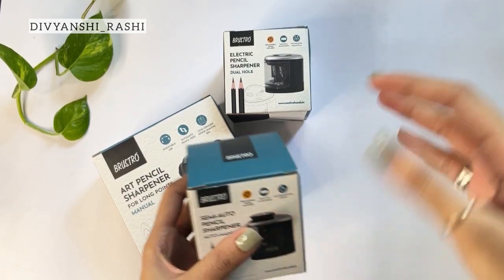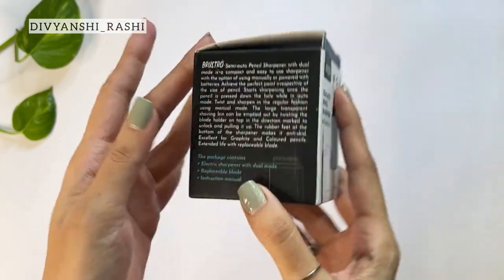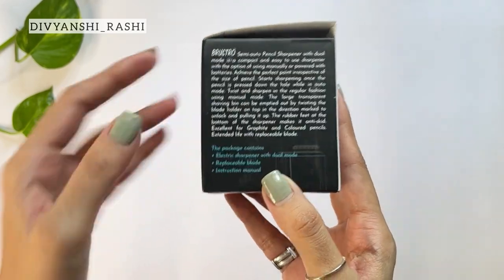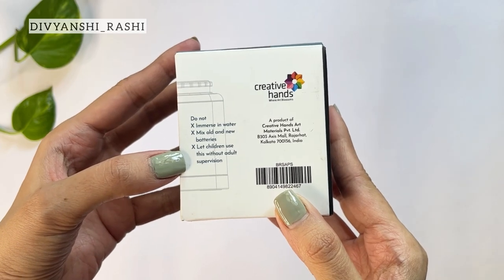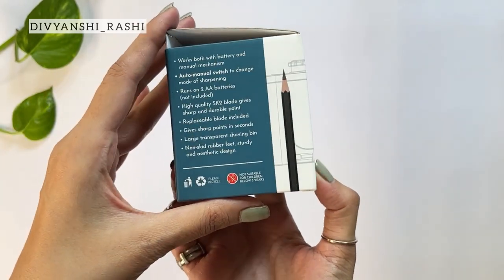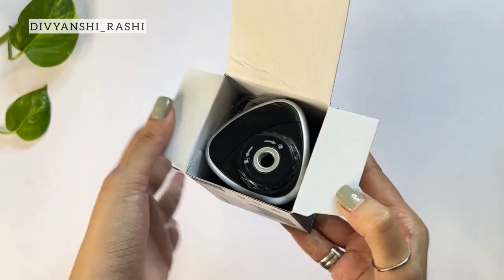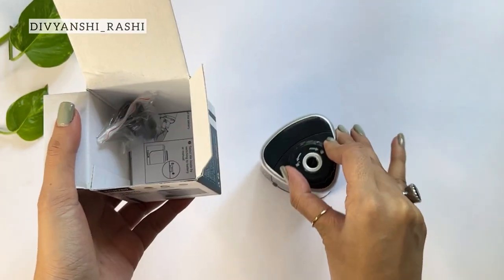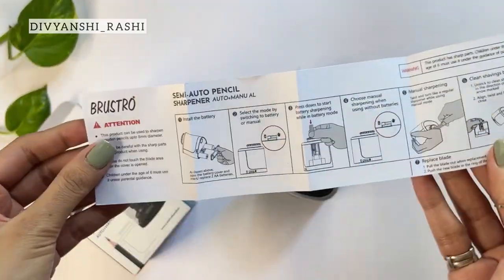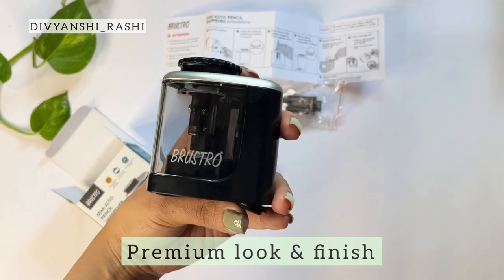Let's cover these all one by one, starting with the semi-auto pencil sharpener, which has a replaceable blade, runs on two AA batteries, and has a tab to switch modes. The packaging gives you information on the features of the product and some don'ts. The sharpener is compact in size and the package includes an extra blade, as well as an instructions manual. The make is premium and the brand logo is in the front.